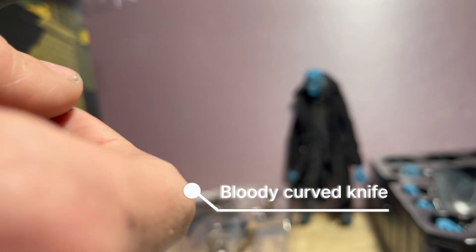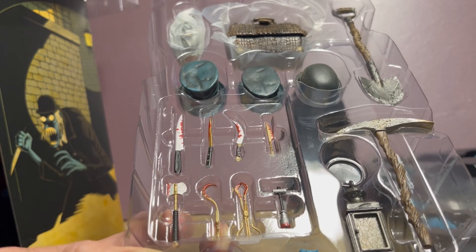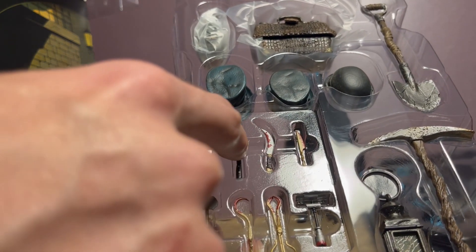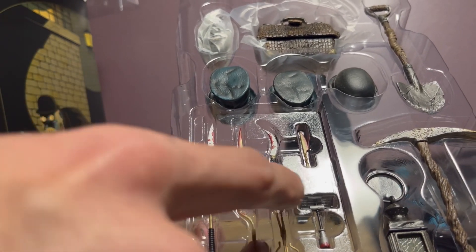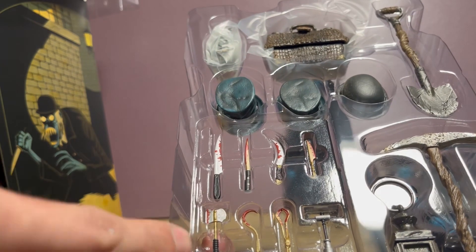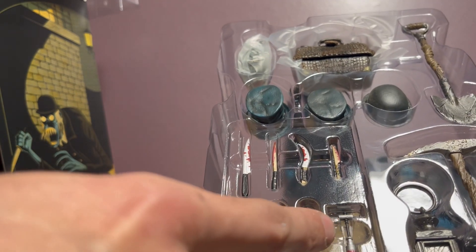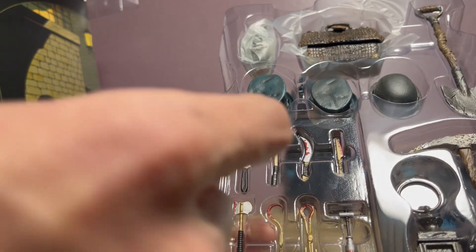Now onto some smaller accessories. We have this style knife — black screws, gold, some silver, blood on both sides. Then we have a little axe. There's a gold blade knife with gold screws, a smaller one, and then a big almost Chucky or Halloween butcher-style knife. There's a little tomahawk, some hooks, what looks like shears, and something that looks like an old-school hole saw — like the bit you'd put in a drill to cut holes, but it's old so you'd have to manually turn it.